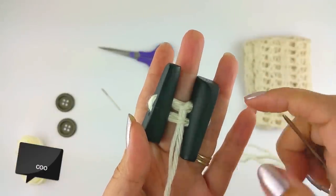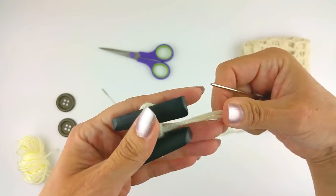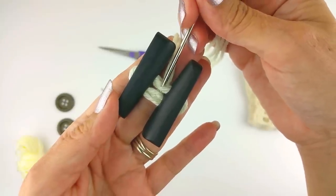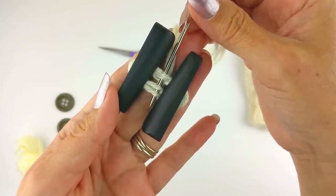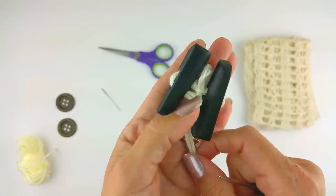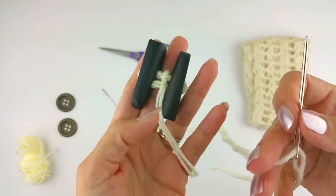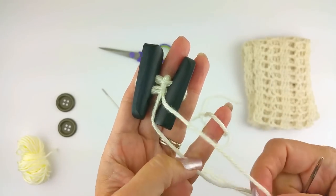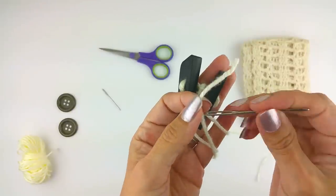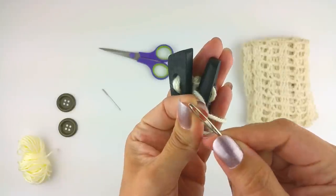I've pulled it right through there and then go back the other way. Just flip it over — do it however is easiest for you to handle. It's easier for me to go toward me instead of away from me, so I'm going to split these. Pull that back through. It doesn't have to be snug — you just want it to be a little on the secure side. You could put a little glue on it if you want, like Aileen's fabric glue.